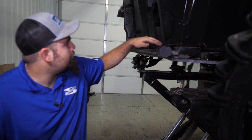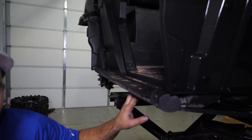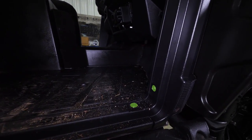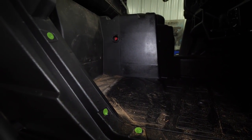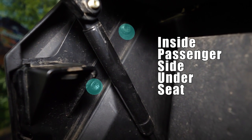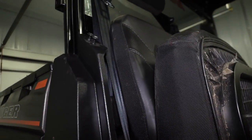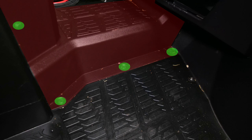For this next step, you'll want to remove the side panel. If you have Nerf bars installed, you'll need to drop your skid plate down and remove the Nerf bars first, then remove your side panel. Remove the panels and center console by removing the following hardware.